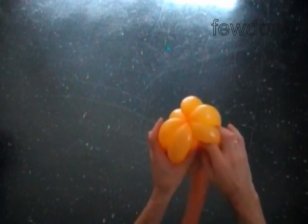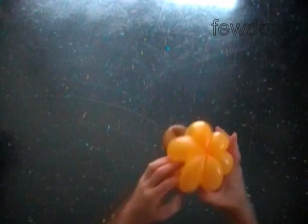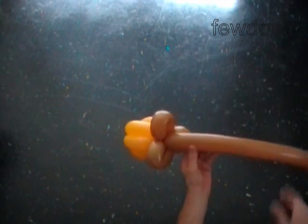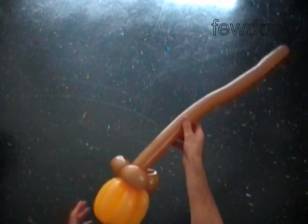Or we can just hide the seventh bubble between the yellow bubbles. Generally it's better to keep the balloon intact — the less we cut balloons, the longer they stay inflated and the better they keep their shape. Fix all bubbles in proper positions. Congratulations, we have made the broom!